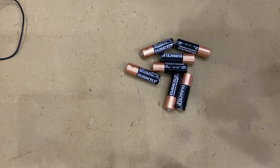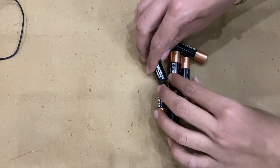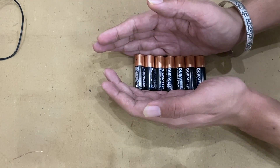Here I am creating a battery of seven cells in parallel because we don't need high voltage — we need high amps to make high current so that it can burn the matchstick easily.